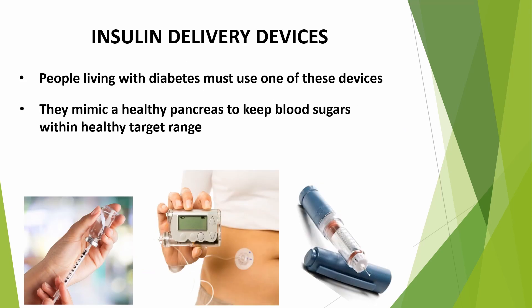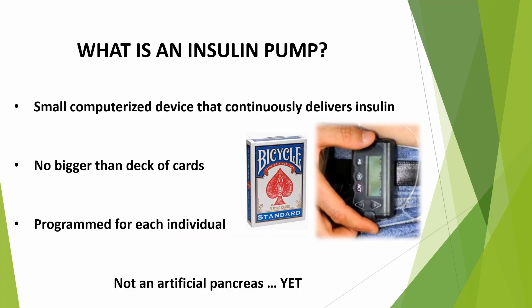A person living with diabetes must use other ways to deliver correct amounts of insulin to the body to keep blood sugars within target range. These insulin delivery devices act the way a healthy pancreas would. They include injecting a vial of insulin using a syringe, a preloaded insulin pen, or an insulin pump. An insulin pump is basically a small computerized device that continuously delivers insulin — no bigger than a deck of playing cards — and the settings get programmed for each individual.